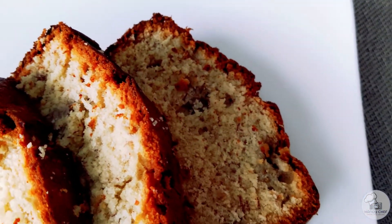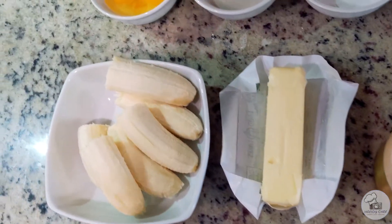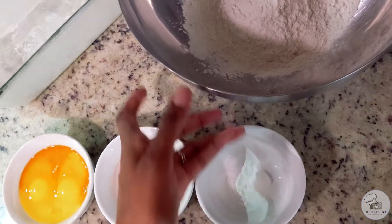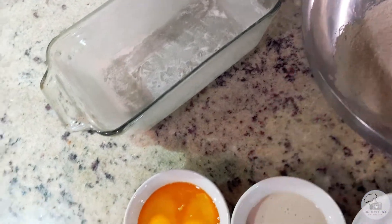Let's go ahead and get into the ingredients. To make this banana bread you will need sugar, butter, bananas of course, eggs, salt, baking soda, baking powder, flour, and I like to use an extra special ingredient which you'll find out in just a few moments.